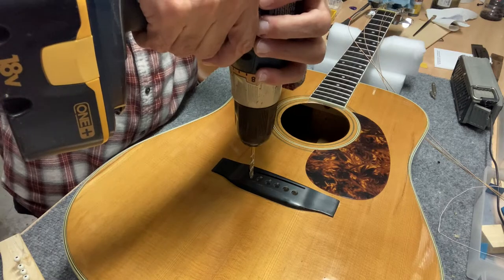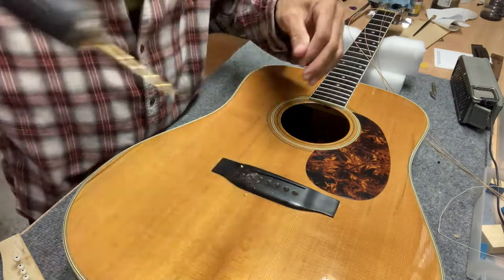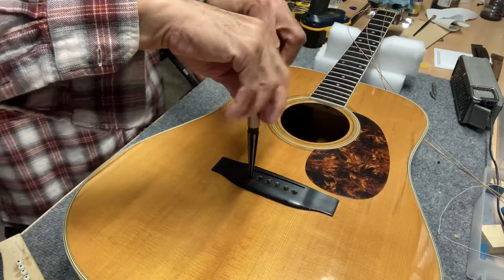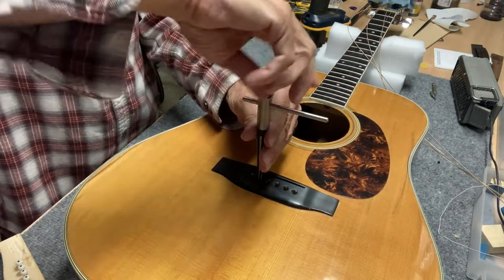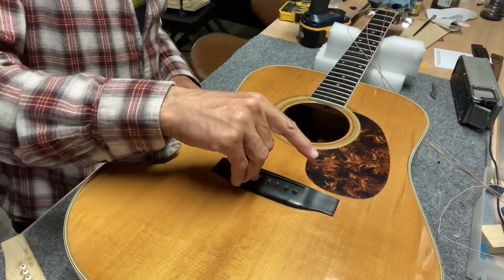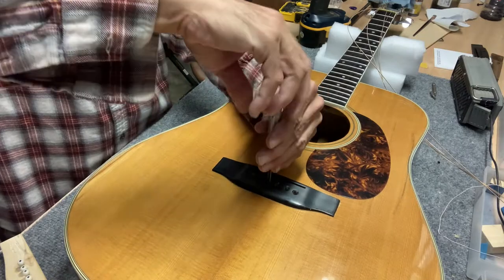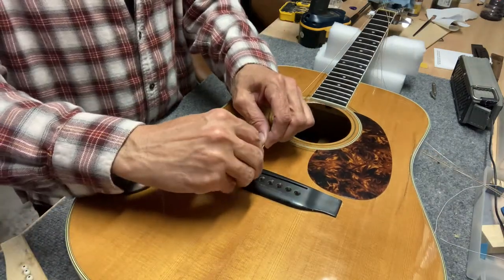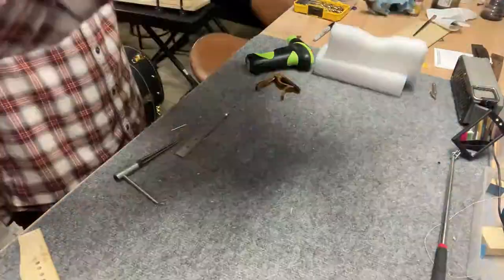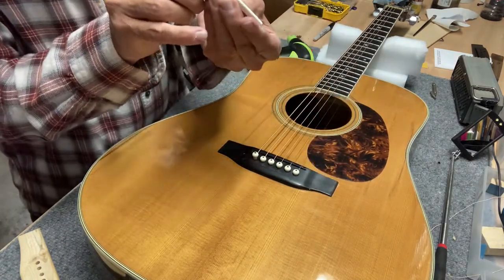I do need to drill out some of the glue that got into the bridge pin holes — just going to clean it out with a reamer. Now put the saddle back in place. I didn't change the saddle at all.